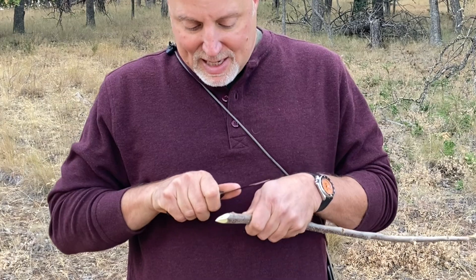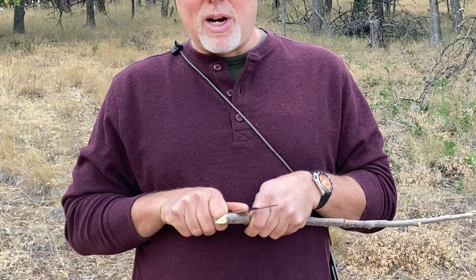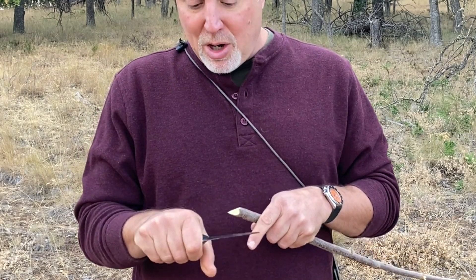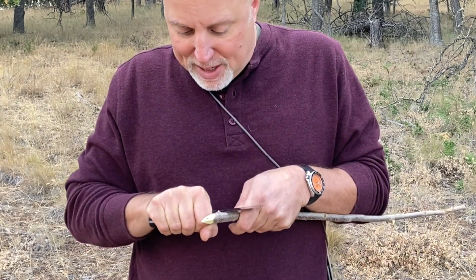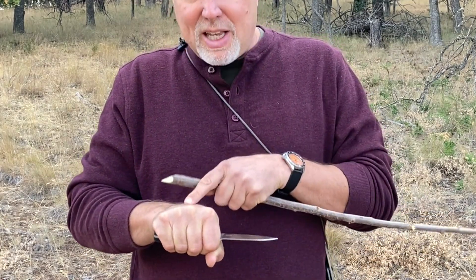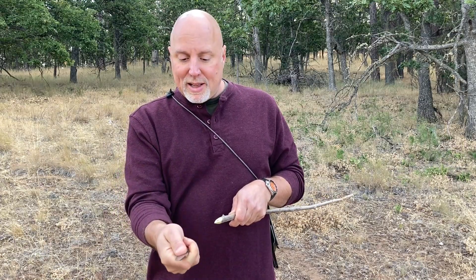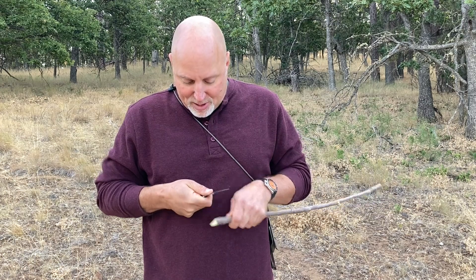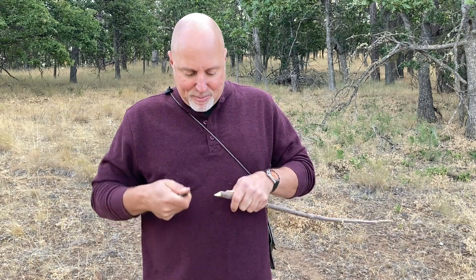So if you are doing this technique and you look down and you see the back of your hand, that is incorrect — whether or not your thumb is on top or your thumb is wrapped around in more of a regular hammer grip and you're trying to do this where you're looking at the back of your hand, that is not right. Rolling it like this — when I look down, I'm seeing my thumb and the side of my hand.